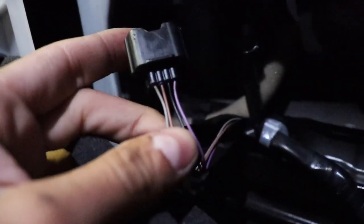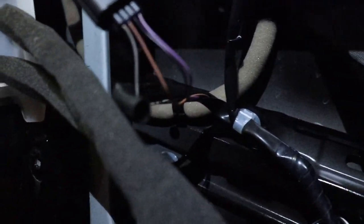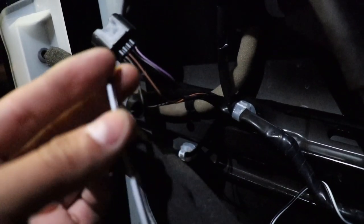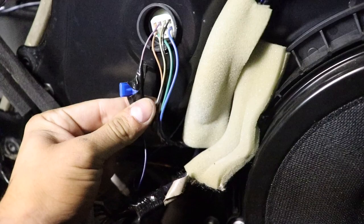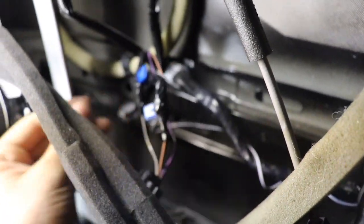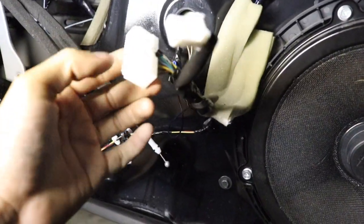This is the plug for your door handle light. You want to tap into the two wires on the left — gray and brown. White goes to brown and black goes to gray. So I've got all connections made: blue to purple for DRL, white and black to brown and gray for puddle and ground. I got it all hooked up and taped up. Go ahead and plug this back in and put everything back in place.